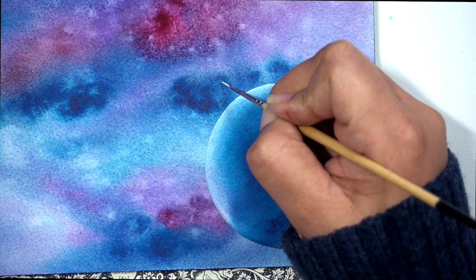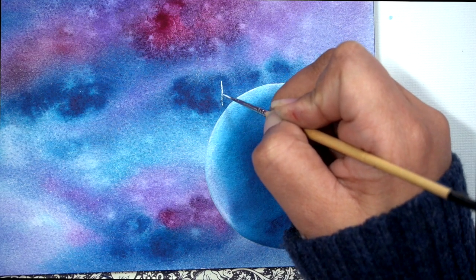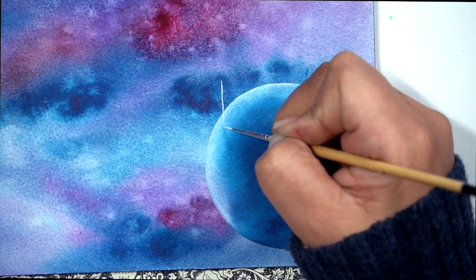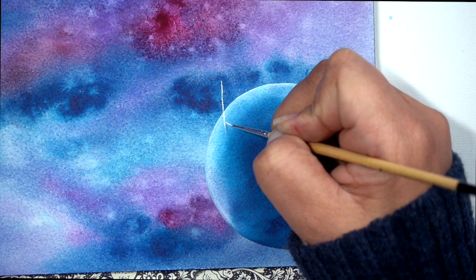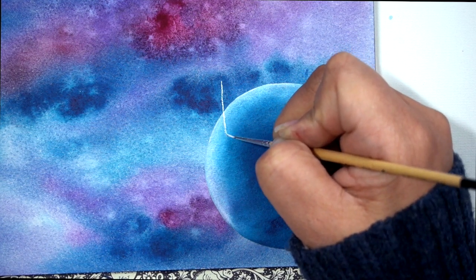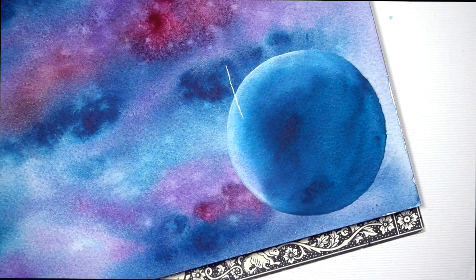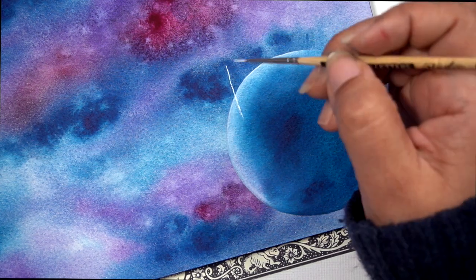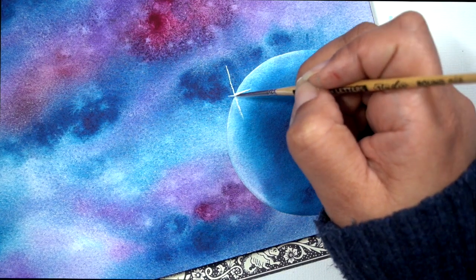For this next step, take your smallest brush. I'm using one of the Pigeon Letters liner brushes, which has a really super thin tip. Using the same white — Copic Opaque White — I'm just going to add a little starburst. It's just a cross with a little X in the middle, making the lines really thin to show a cute burst of light coming from the planet.